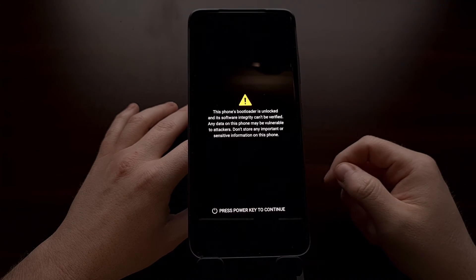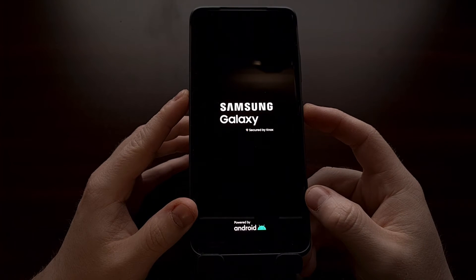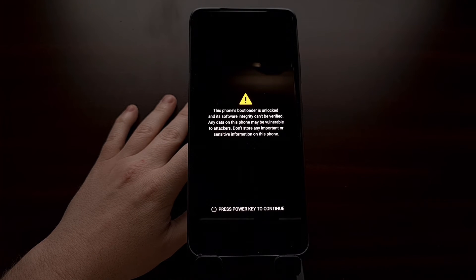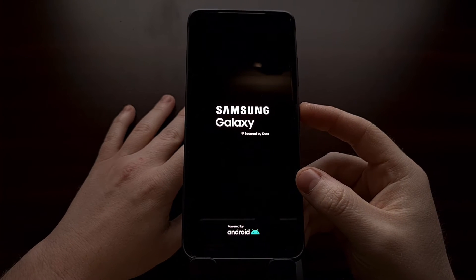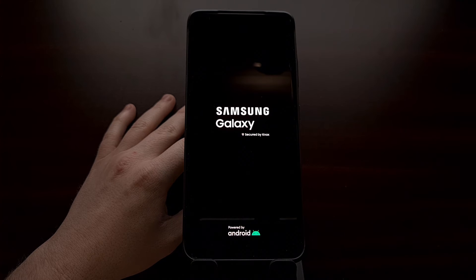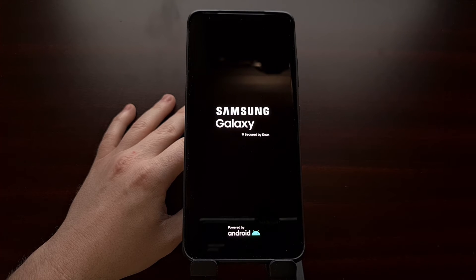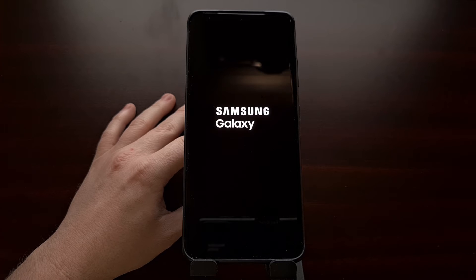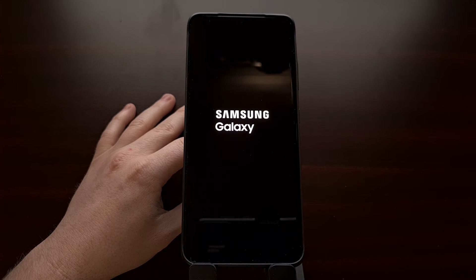After confirming, press the volume up button. The device will turn off, then boot up — press the power key to continue. It's going to perform a factory data reset and then restart again. This first boot back into Android is likely going to take longer than normal because of that reset, so be patient. No need to get paranoid — this is normal.